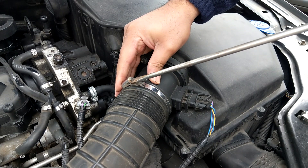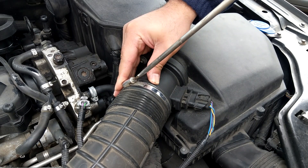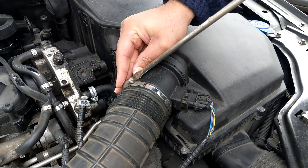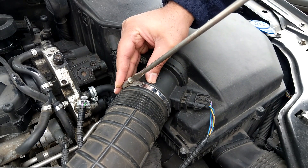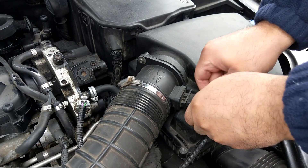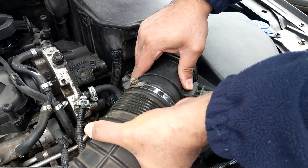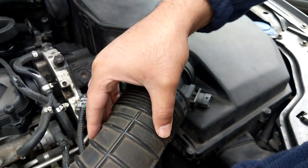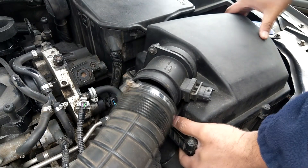A few weeks ago, it wasn't really a starting issue, but it was a running issue which generally happened from cold, and it would then clear itself on restart. It was kind of lumpy running, and then you may go an entire journey absolutely fine, and then other times it would perform like a pig. This was on a 2008 Volvo V70 D5, but the same principle with throttle bodies really applies to any other car which has an electronic throttle body just like this, whether it be a petrol or a diesel.